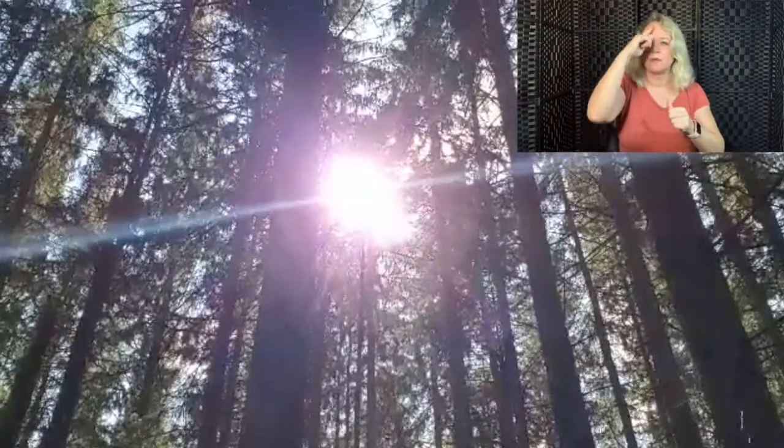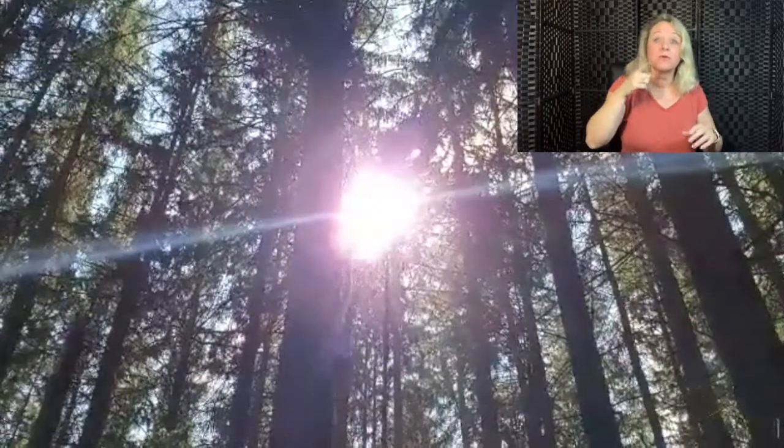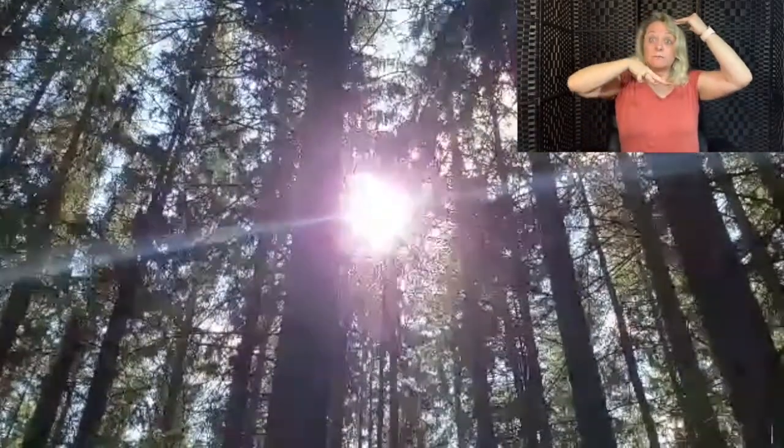We'll begin to use our imagination. We'll imagine our breath as a wave or a breeze, or however it appears to you. On the high tone, breathing in, 100% of our attention on our breath. Breathing out, 100% attention on our breath out. As we breathe in, imagine taking our breath to the top of the head, and on the breath out, imagine our breath moving to the base of the spine.